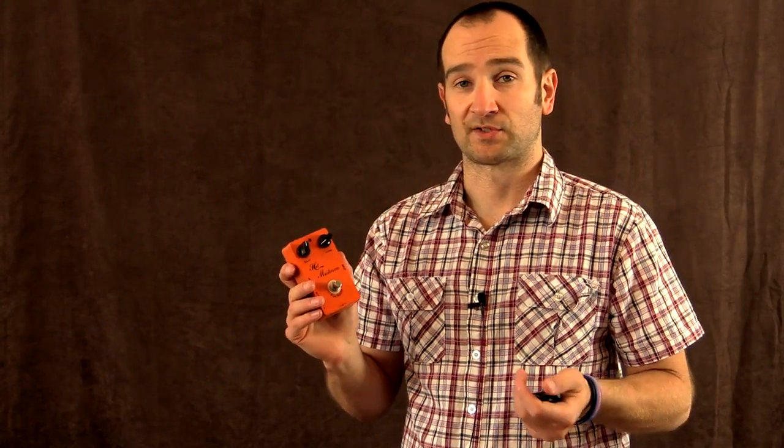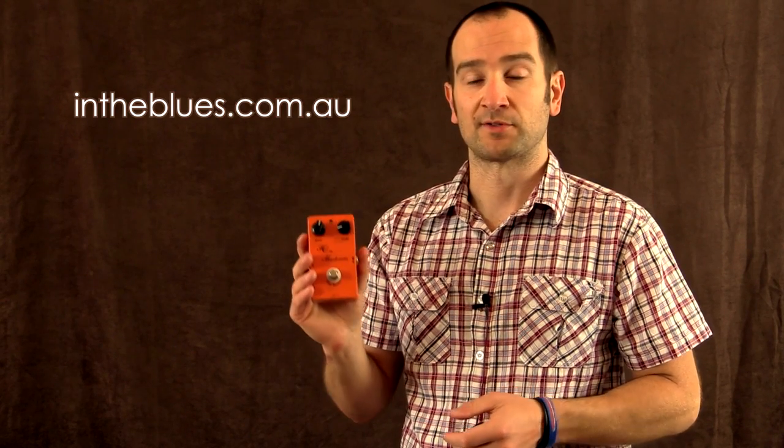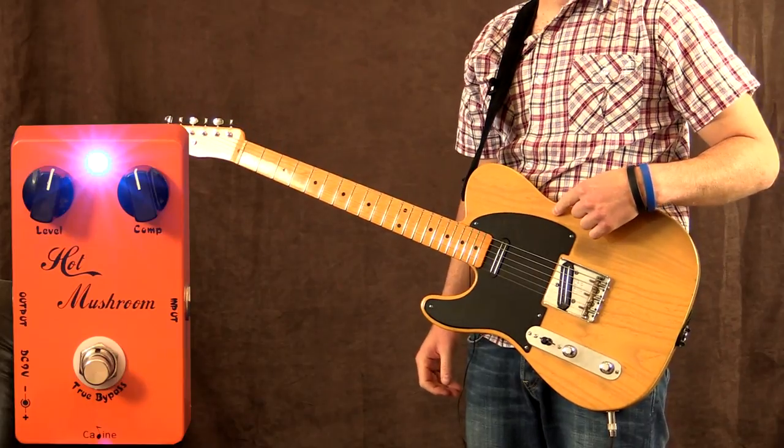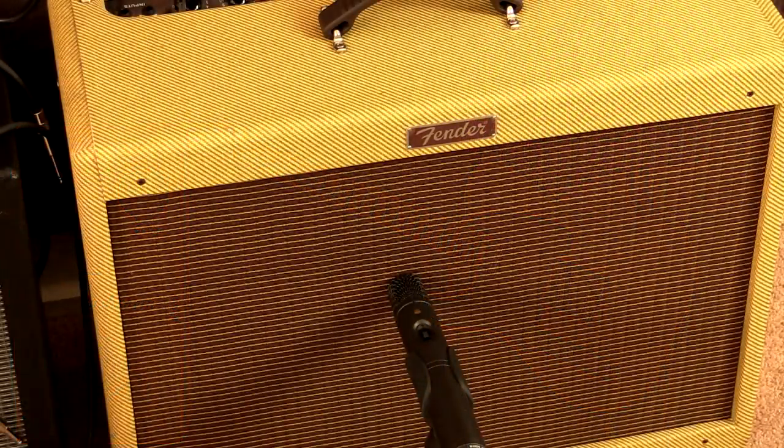You can also use it for other styles of music as well. Great for some solos if you want some more sustained notes. If you'd like to find out more, head over to my website at intheblues.com.au. I'm playing my '52 reissue Telecaster with Joe Barden pickups straight into my Blues Deluxe reissue amplifier on clean.